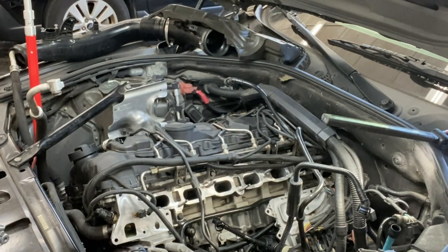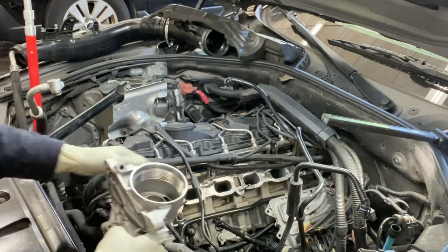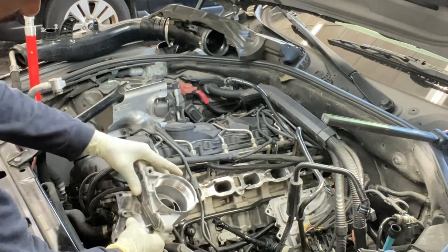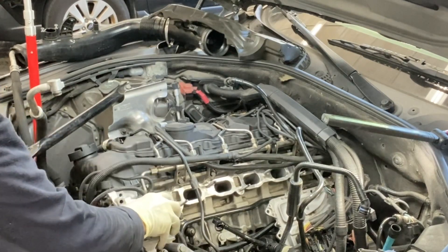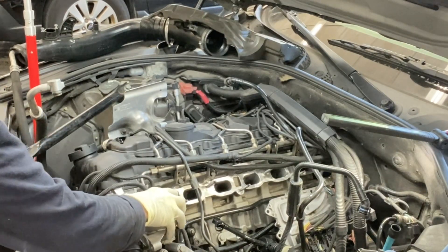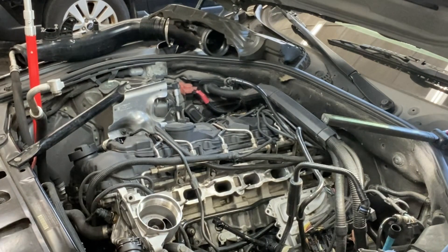Everybody is all clean. So we are just going to start our rear installation process. Now this guy is going to secure like this — just like that. Let's get our bolts.